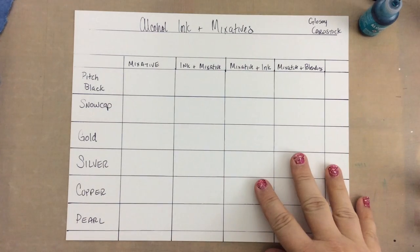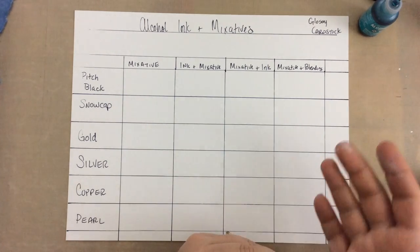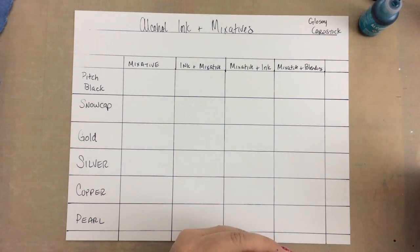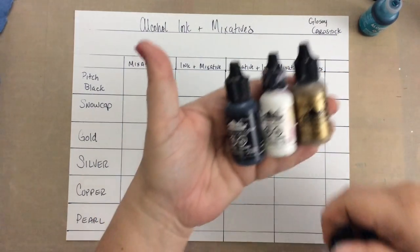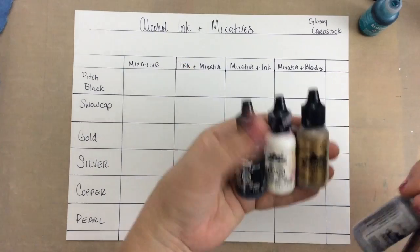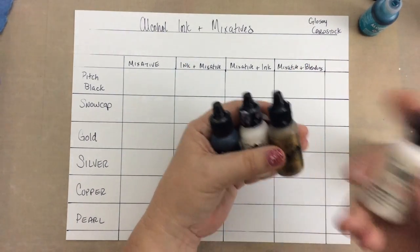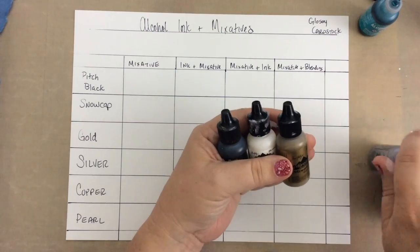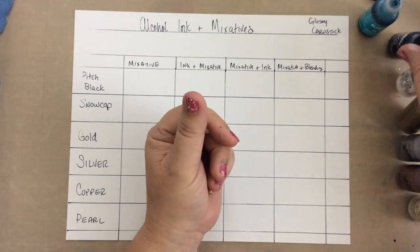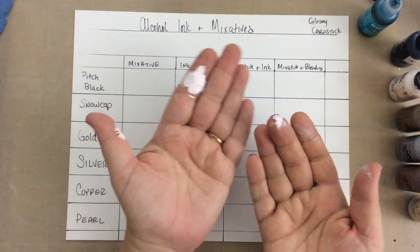I'm going to tell you what kinds they have, then we're going to make a chart that's going to show us how they work depending on the order that you use them with the inks. So I have pitch black, Snowcap which is white, gold, silver, copper, and pearl. As far as I know, these are all the different colors of mixatives that Ranger has.